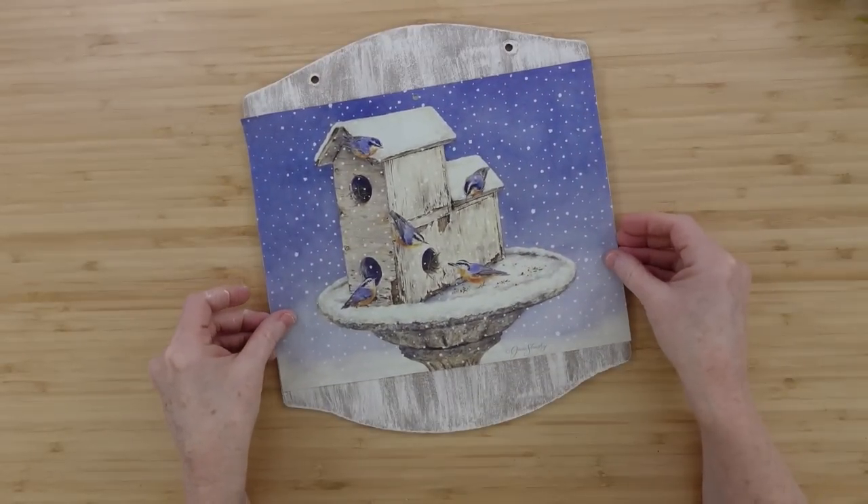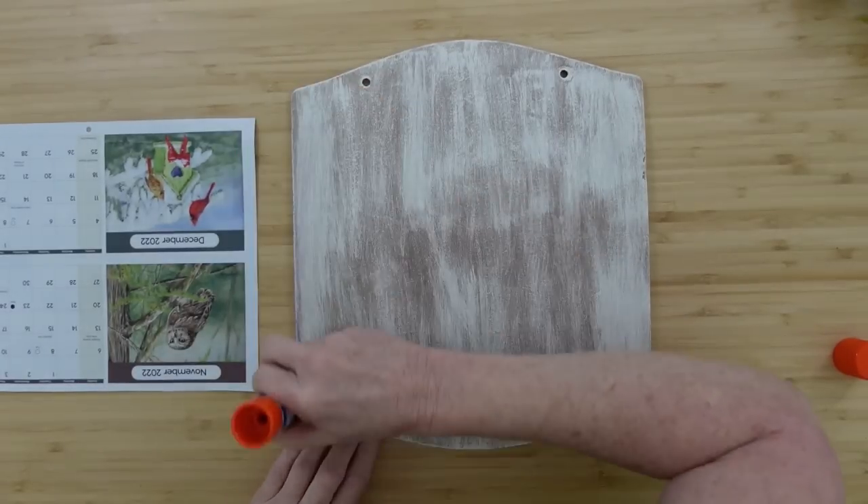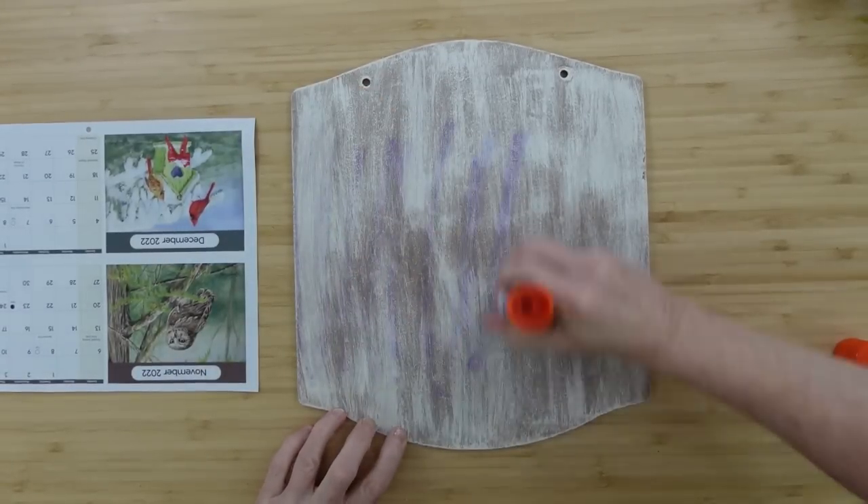I'm going to figure out where I want to put it on the board. Remember the little holes at the top because that's where the hanger goes, and then start putting down your glue.